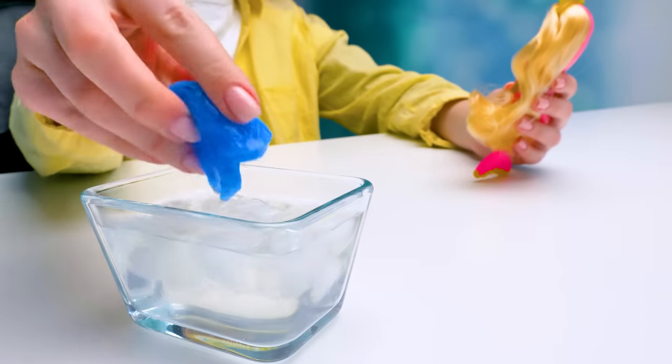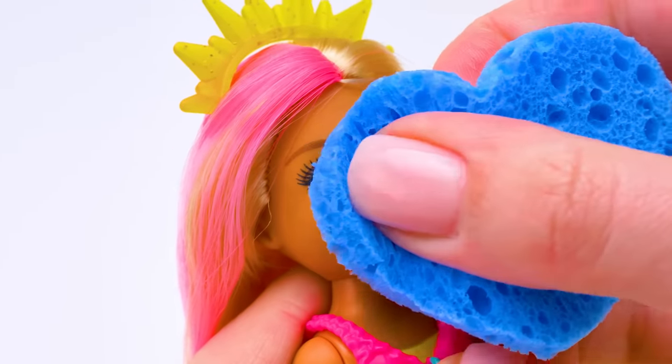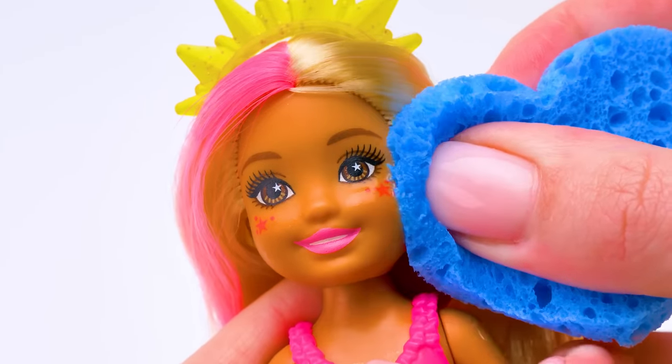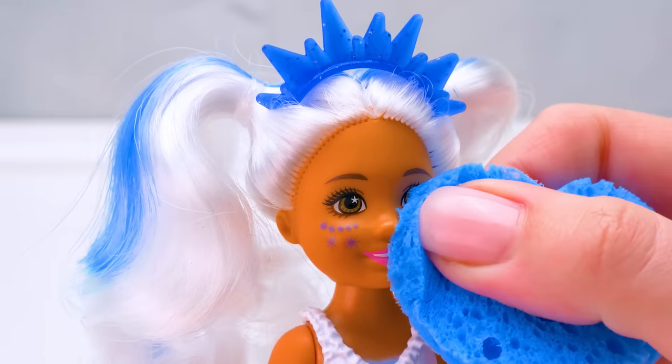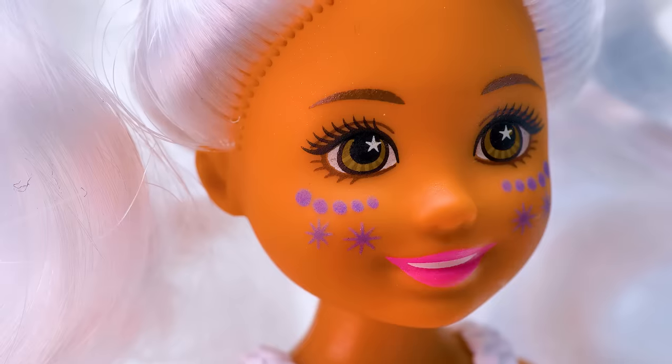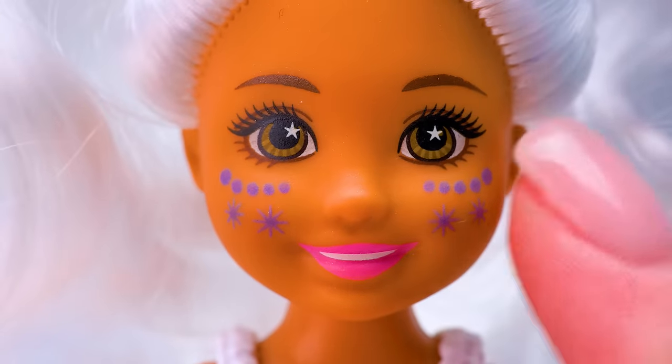Let's use cold water to wash this doll's face! Sammy, check this out! It seems like we found her hidden makeup! Hmm, I'm curious! Let's check the other doll! I already see something. She has these markings on her face too! It looks very beautiful!